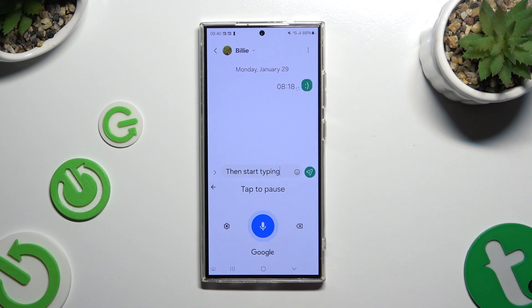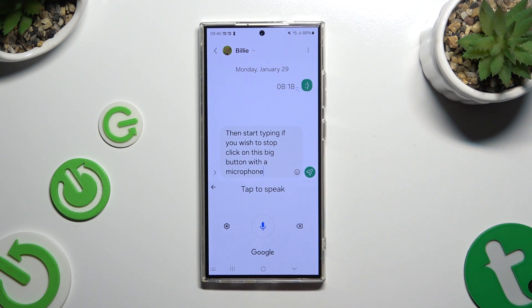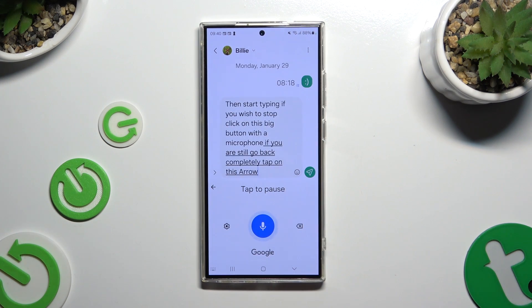If you wish to stop, click on the big button with a microphone. And to start again, hit it one more time. If you wish to go back completely, tap on the arrow at the top left corner.